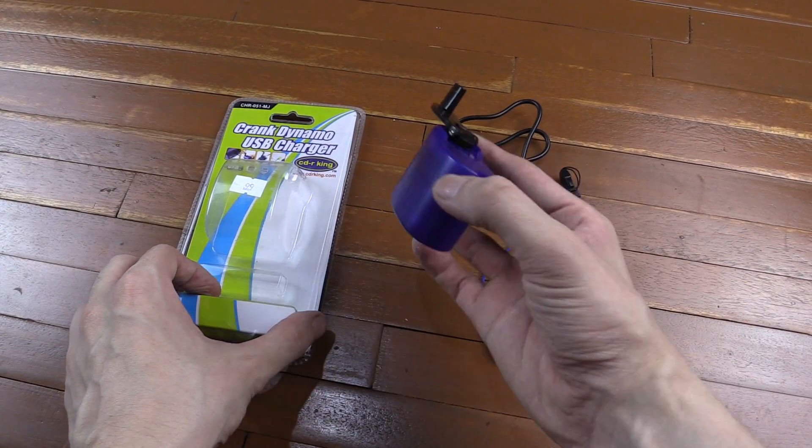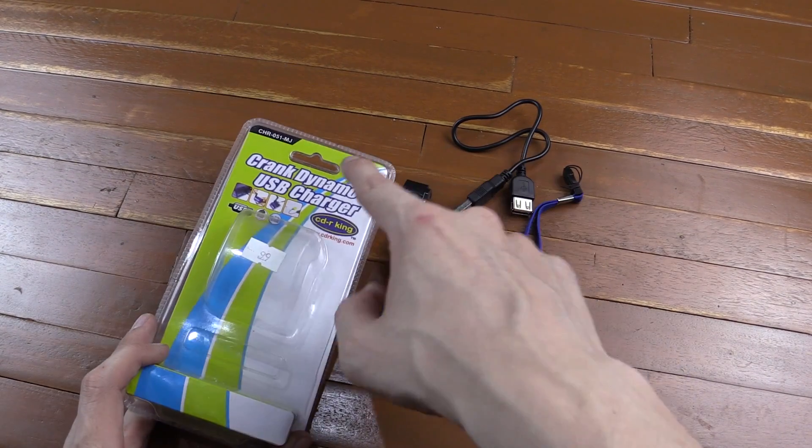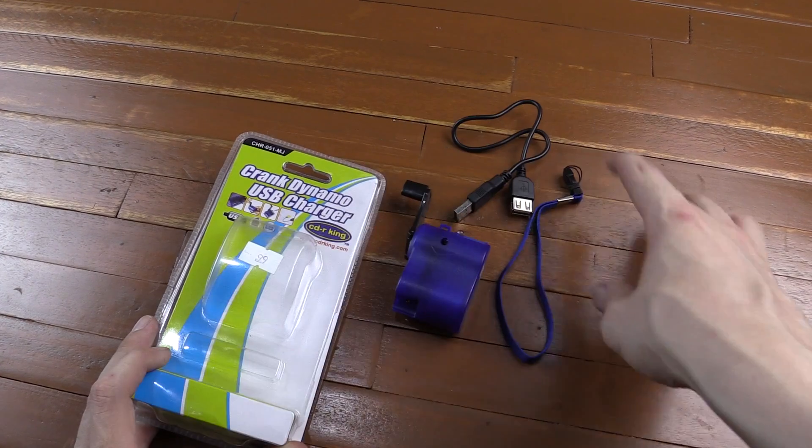Hi everyone, today we're going to take a look at this hand crank generator from CDR King, often referred to as a Dynamo, which is actually a brand name.